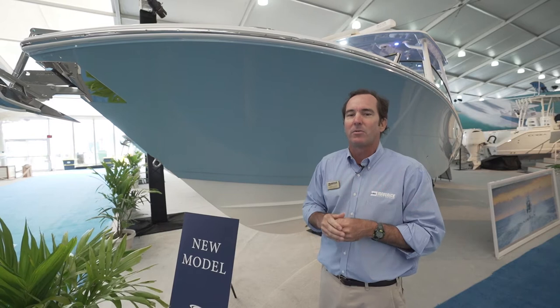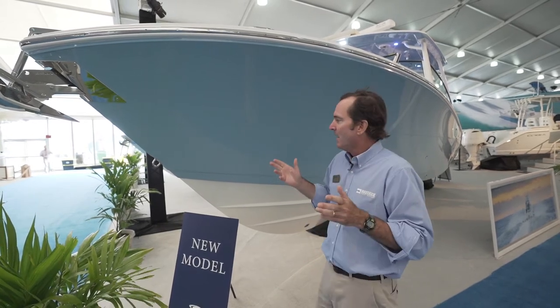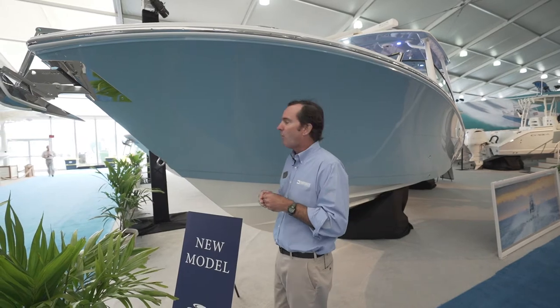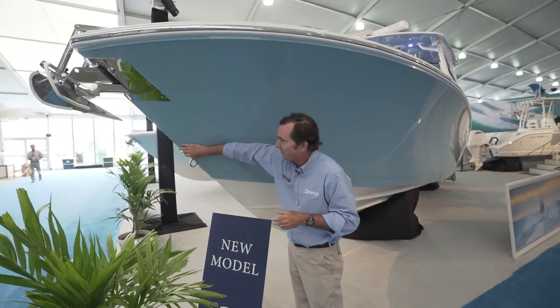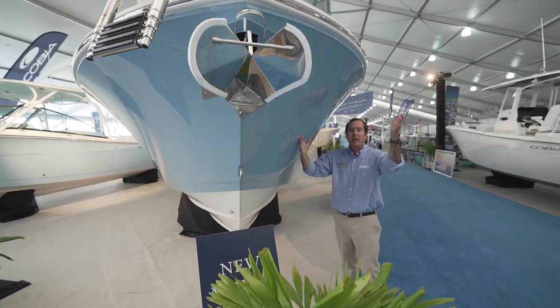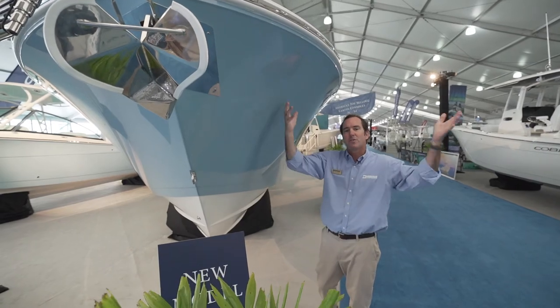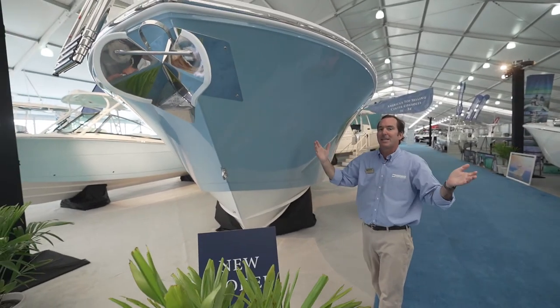The hull also allows you to lift the nose really well so you can get up on plane and get a lot of speed and performance. Another thing that leads to speed, performance, and a great ride is this very sharp forward entry. You can see the big bow flare right up through here — that cuts the waves and pushes them out, so it keeps you really nice and dry.